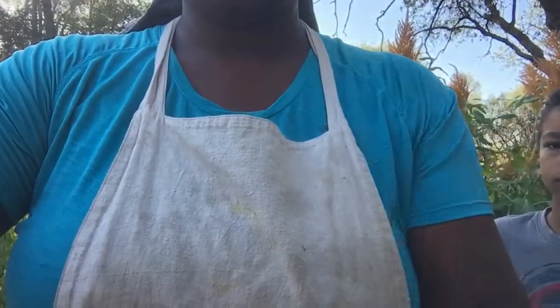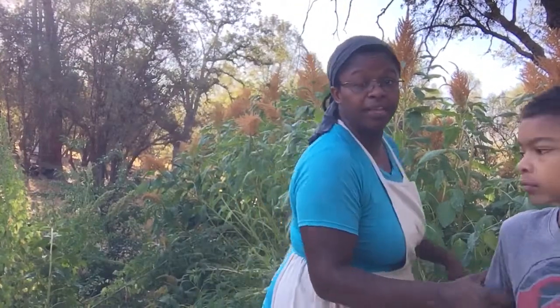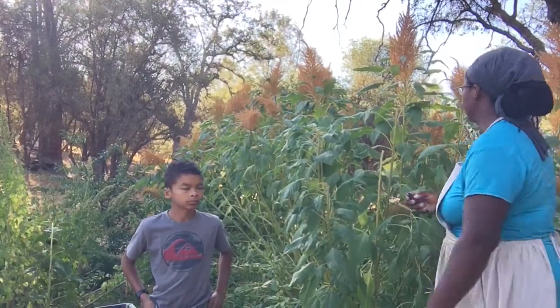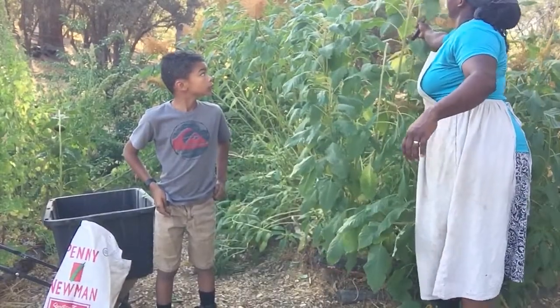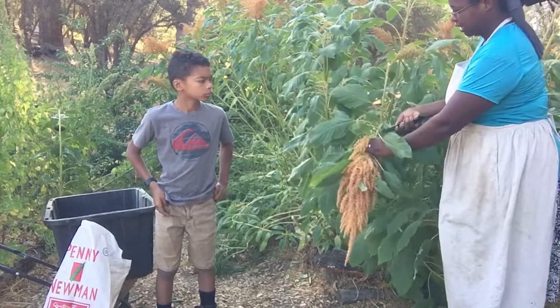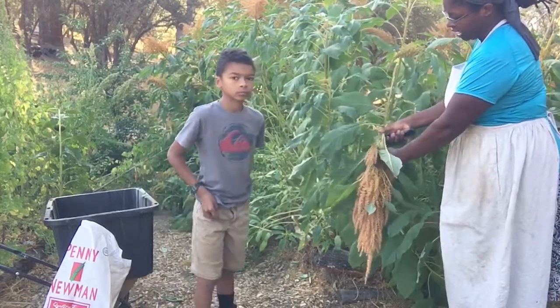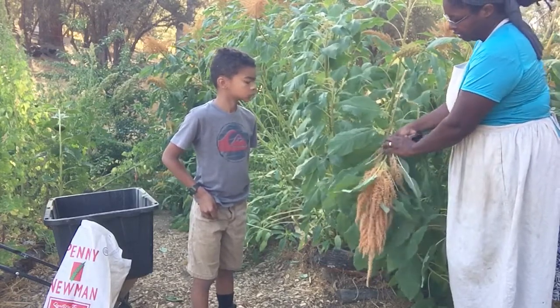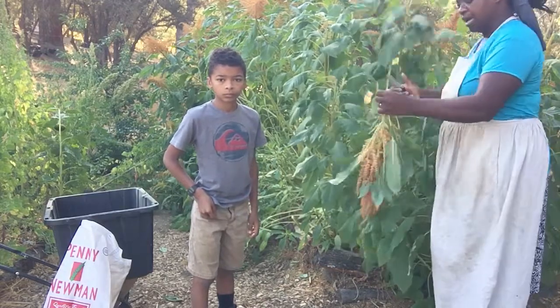So you want to go ahead and harvest. The way that we harvest — what you'll need is a knife, just any regular kind of knife. You take the head and you want to cut right at the base of the head. Try to get all the little small sections as well — go ahead and get all those. And you just cut it off.